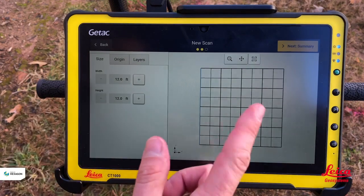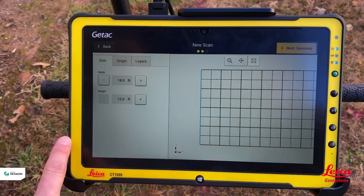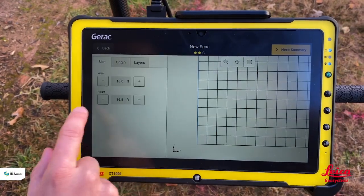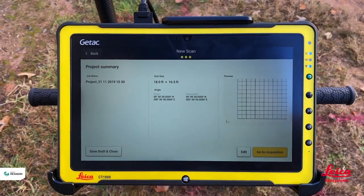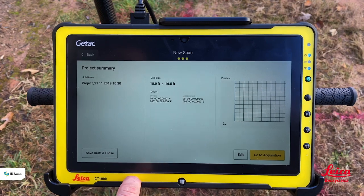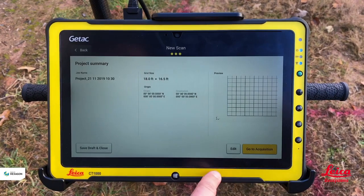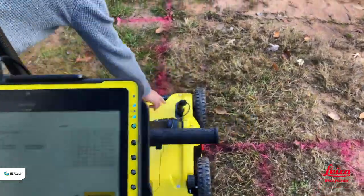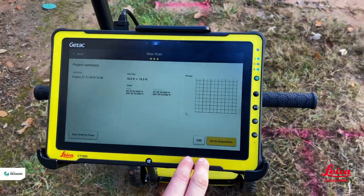We hit next to define our grid. We tell the software how wide the grid is — in this case 18 feet wide and 16 feet in the walking direction. Hitting next gives us a summary of what we're going to do. If we were working with GPS, this would show our GPS coordinates; since it's not currently running it comes up as zeros and oversizes the grid for us. Before hitting 'Go to Acquisition' we must make sure the DSX is switched on.